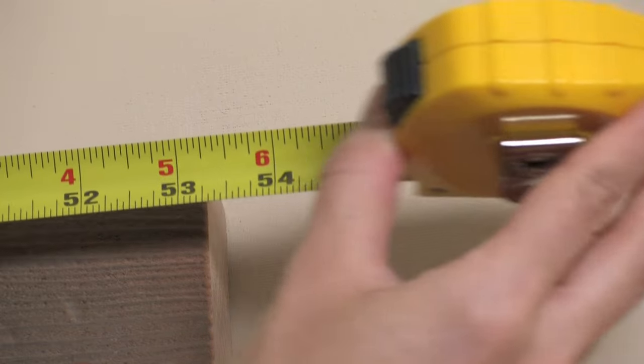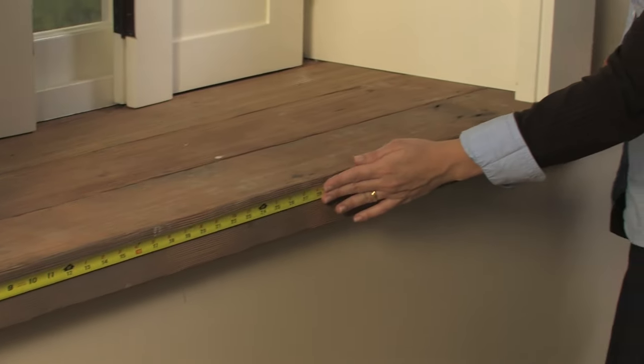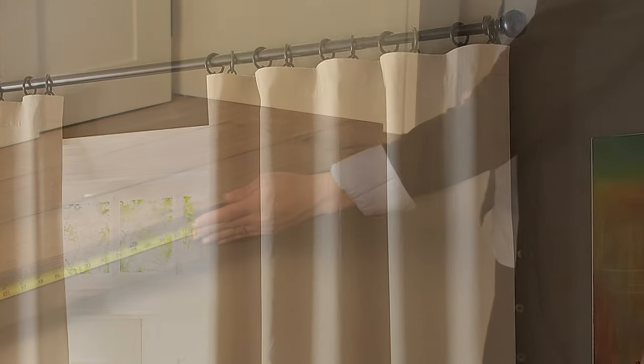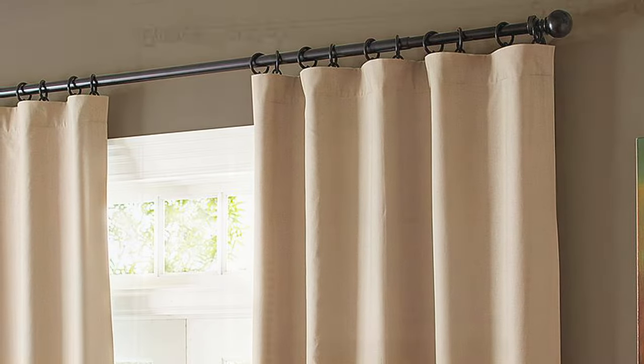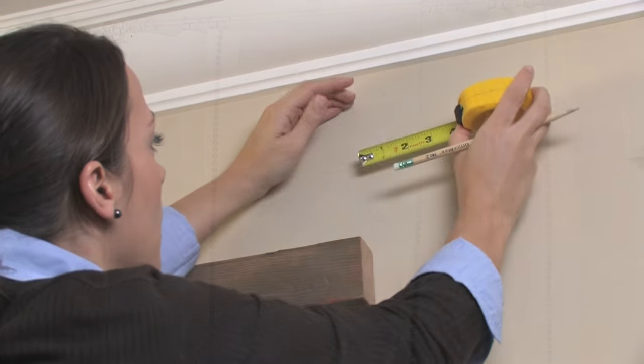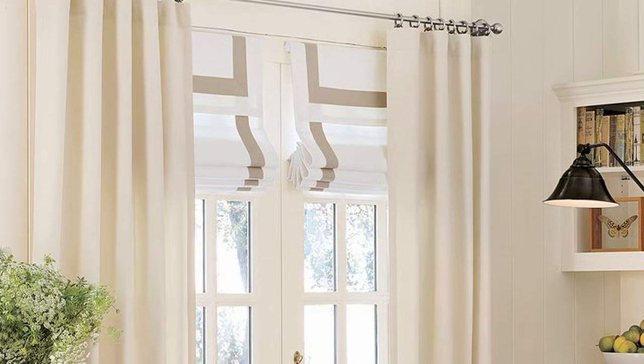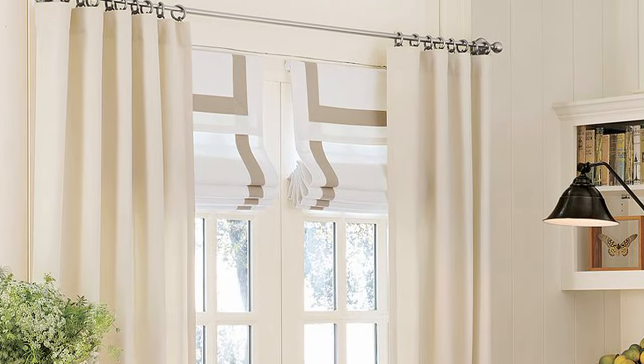To determine the size of drape rod needed, measure the width of your window, taking into account whether you'd like a wall mount hanging on the wall above the window trim, or a trim mount hanging on the window trim. Allow 1-3 inches on each side of the window for when the drapes are completely open. Rods are usually mounted 4 inches above the window.